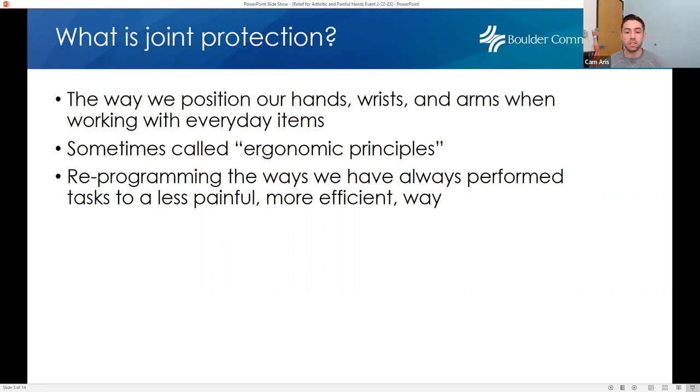Usually we use our hands in ways we're not aware of being hard on our arms, wrists, and hands. We're drawing attention to that and focusing on things we might be able to change to make daily life a little bit easier. Ultimately, we're trying to reprogram the ways we've always done something to be more efficient. In human development and biomechanics, we often say that if we watch a toddler do something, they do it in the most biomechanically appropriate way possible. As we get older, we develop ways of being a little bit lazy, a little bit faster, and that doesn't always mean it's best for our joints, soft tissues, and bones.